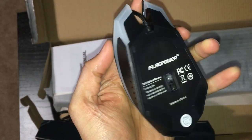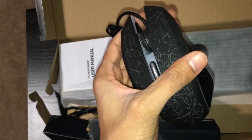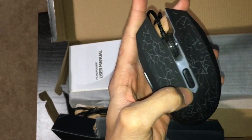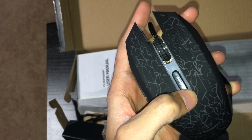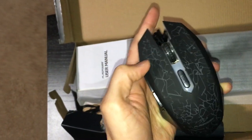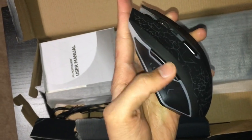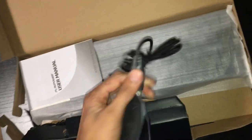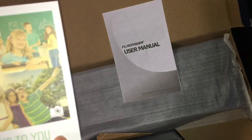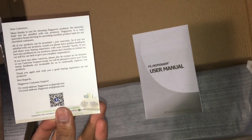It's a 3D optical mouse. In the middle it says DPI plus and minus, there's a nice little scrolling wheel, and some buttons on the side — pretty cool. It also has a braided cord.